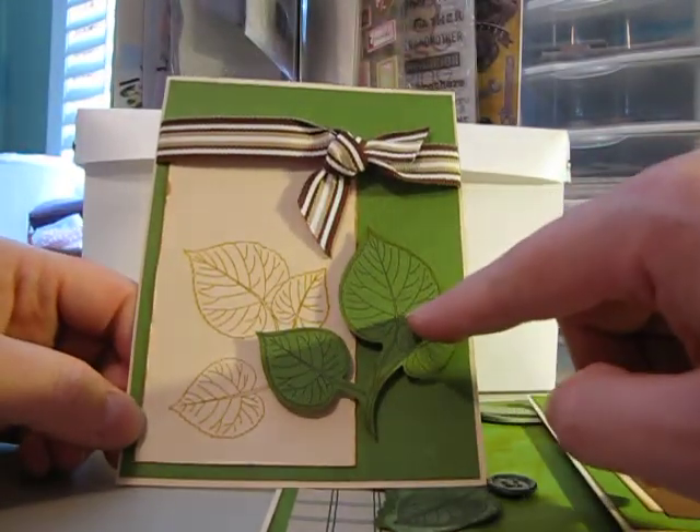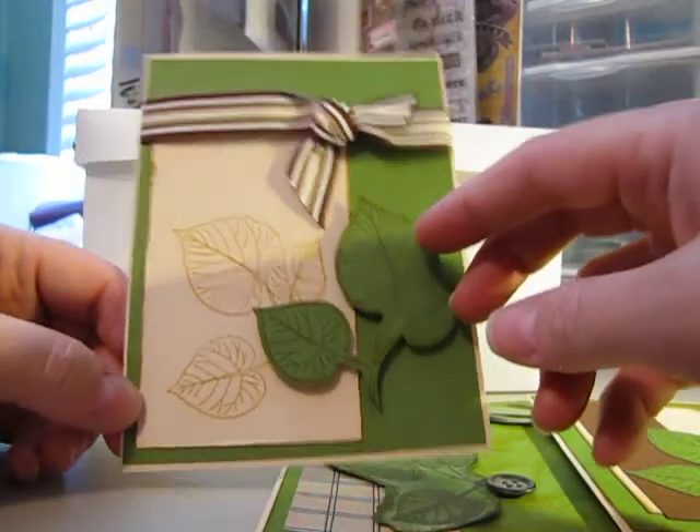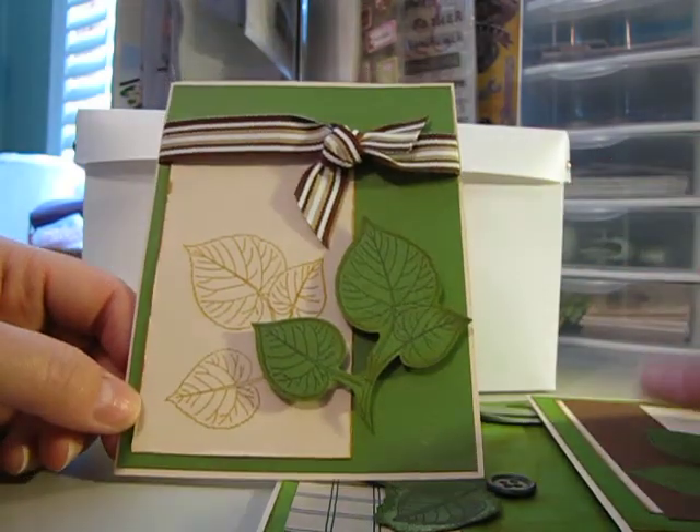So this one I stamped the same and then just cut it out and put it on the 3D tape to make it pop out and give it more dimension.